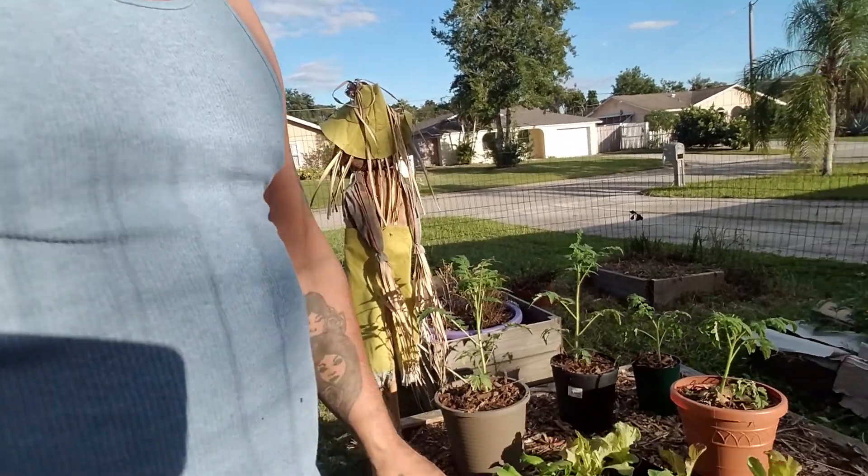We're going to be getting our lettuces, our cabbages, our kales, and all that good stuff into the garden — our tomato plants, cucumber plants. We're going to get it all in, and then we'll also do some direct seeding coming up, like carrots and stuff like that.